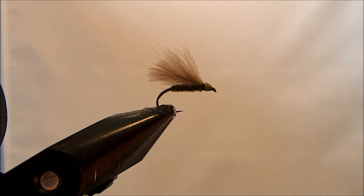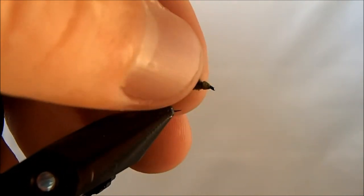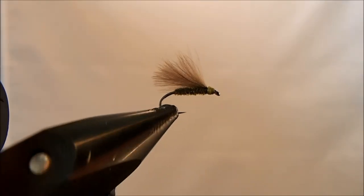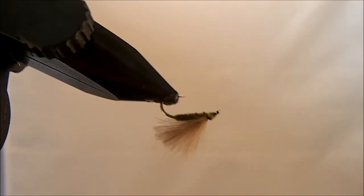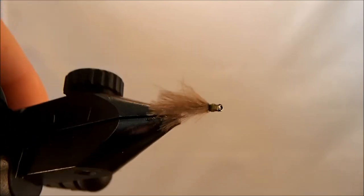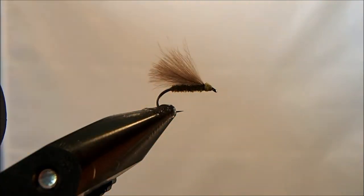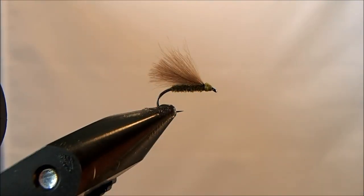And that's it. It works well as an emerger pattern. I fish it a lot as a trailing pattern and it does real well. You can tie it in a variety of colors but olive seems to work the best — it's kind of a blue wing olive imitation, emerger, etc. That is the F-Fly.